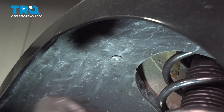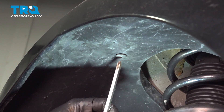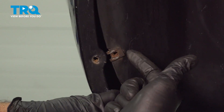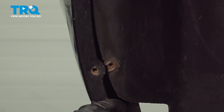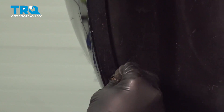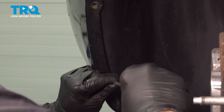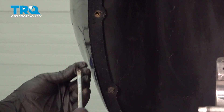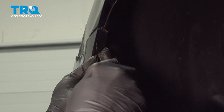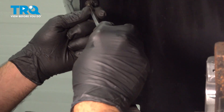These metal tabs right here are used to hold your screws, so you want to swap those over onto your new fender liner. Before you tighten these down all the way, it's best to get all three of them started first. Once you have all three of these screws in, go ahead and snug them all down.